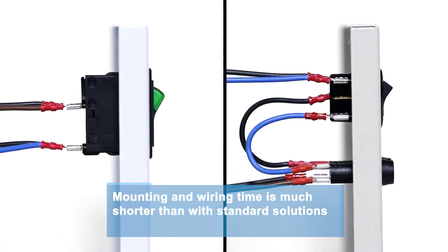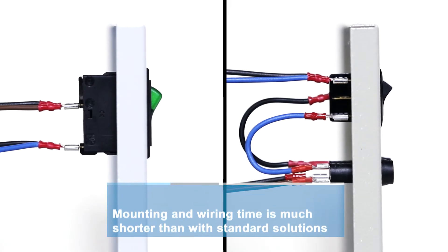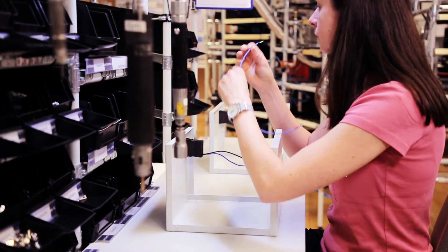Additionally, you don't have to connect a switch to fuses. Fewer components also means fewer sources of error, allowing you to consistently increase the overall reliability of your equipment.